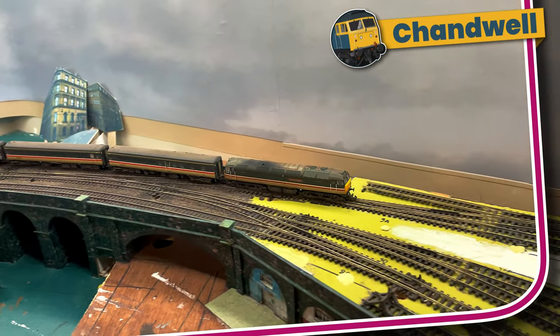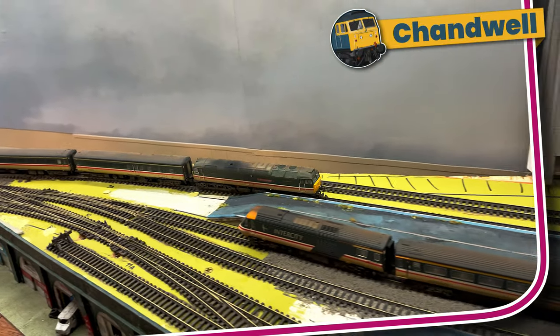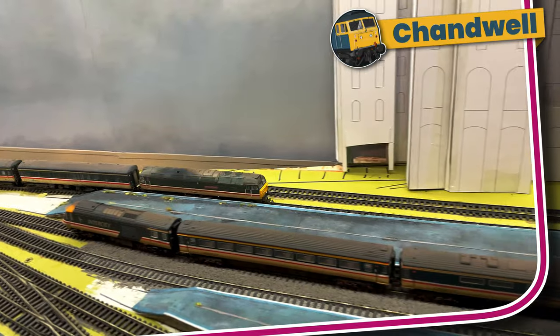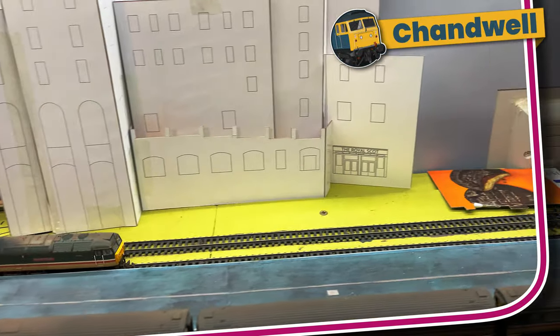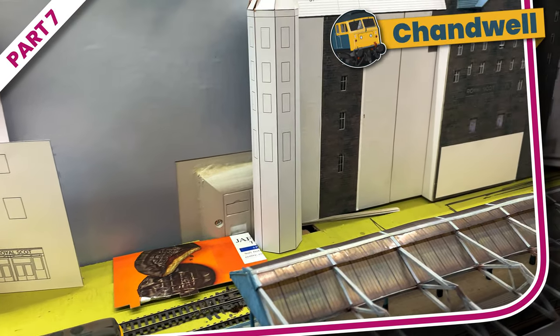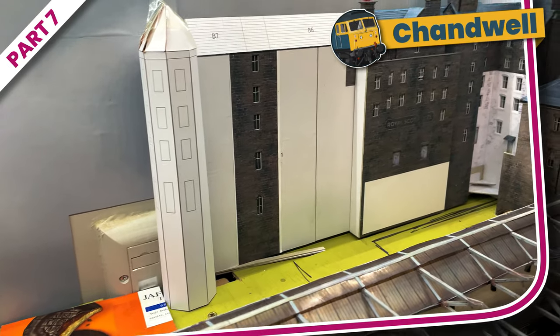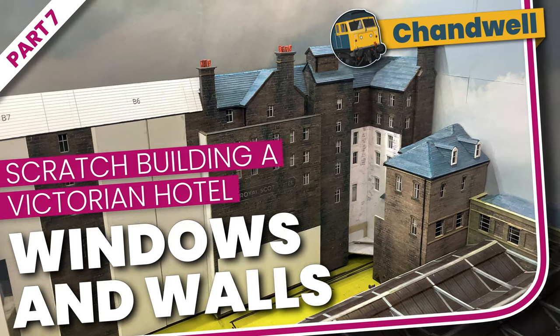Welcome to Chandwell. My name is Michael and in this series we are following along as I build a large rambling low-relief Victorian hotel for behind my station. In the last part I added some dormers and finishing touches to the part of the building that adjoins the station. In part seven I add three more sections to almost complete half of the length of the back of the main building. Let's take a look then at part seven: windows and walls.